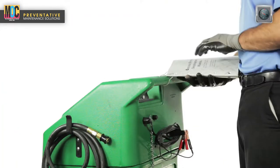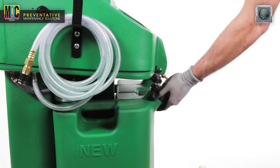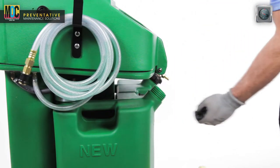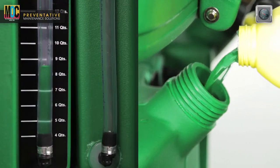Determine the coolant capacity of the vehicle by using the cooling system specification manual. Remove the cap from the new fluid tank on the machine. Then add the correct amount and type of coolant mixture to the new coolant tank and replace the tank cap.